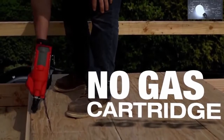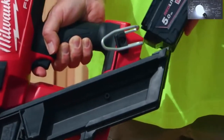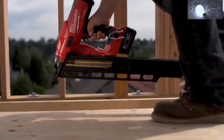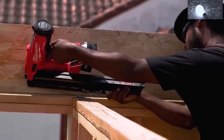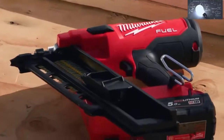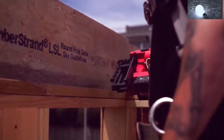Gas cartridges are a lot slower — they have to kind of wind up. I don't need to change the gas cartridge; all I have to do is change the battery. It's nice that with the Milwaukee nailer you can get the extended magazine — you can load two racks of nails, saving seconds on the day which saves hours on the week. The Milwaukee fuel nailer is engineered for professionals; the quality of the gun is made for a job site. It was the first one I really felt could compete with a pneumatic nailer.